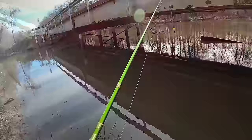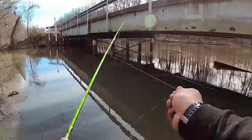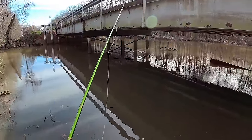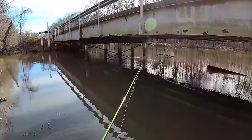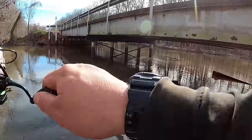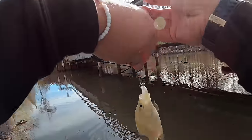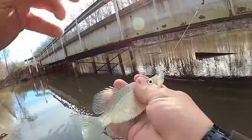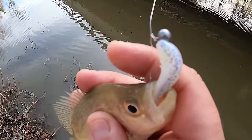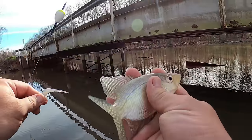All right guys, we've got three so far. I think there's got to be a keeper in there somewhere. Come on, wind. Oh guys, here we go — freaking giant! Guys, look at that crappie. That is a beautiful little black crappie, and look at the bait that he tried to eat. You can't tell me these crappie will not eat a big bait — look at that. I'm going to show y'all all of these catches right here.